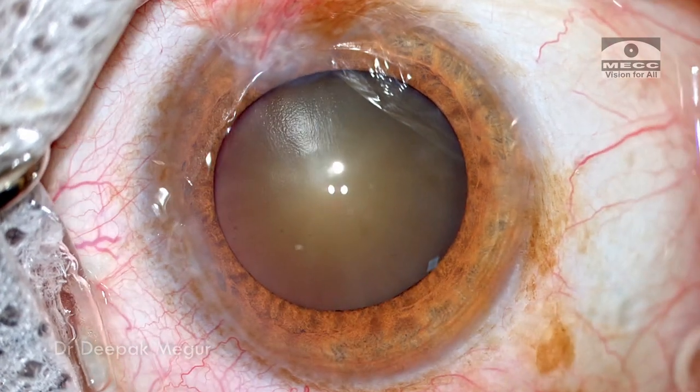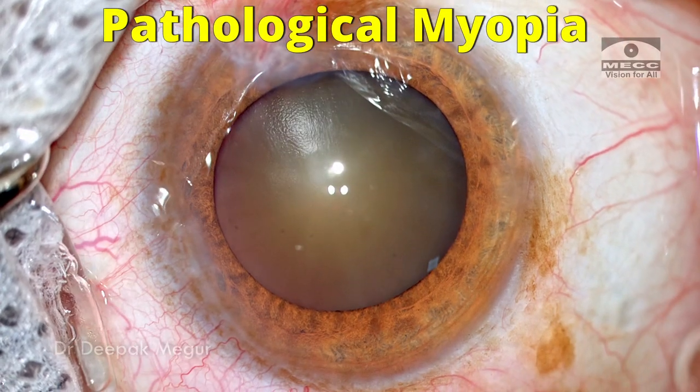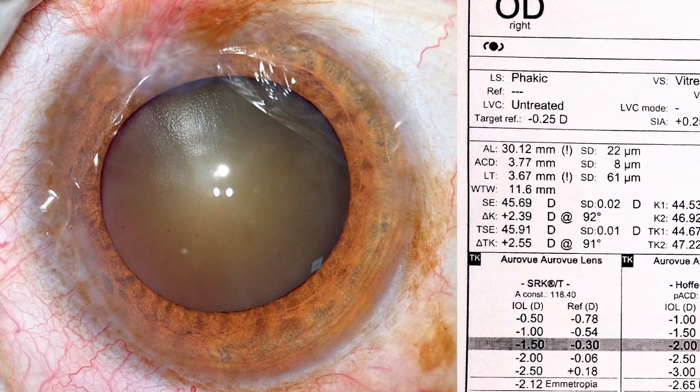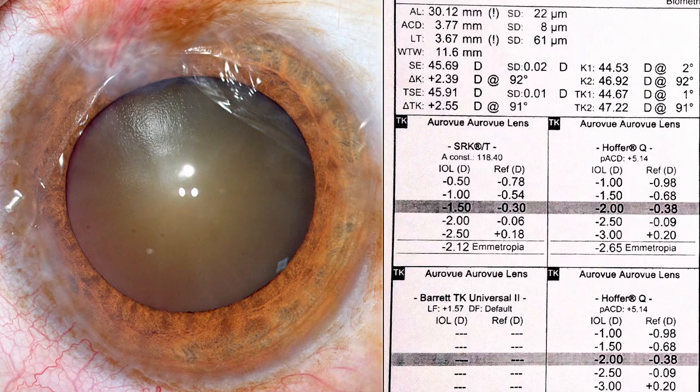The interesting part here is that the eyeball is extremely long, so she has pathological myopia. This is the biometry reading, and the internal lens power estimated is almost zero.